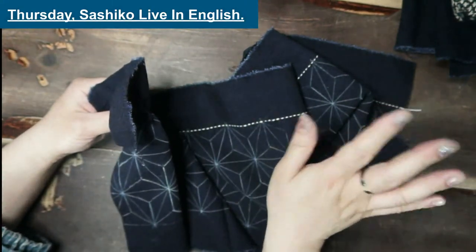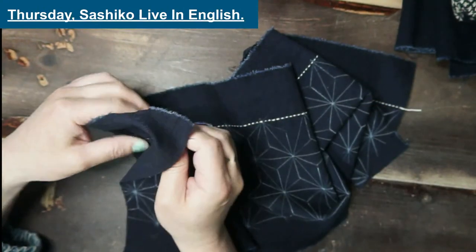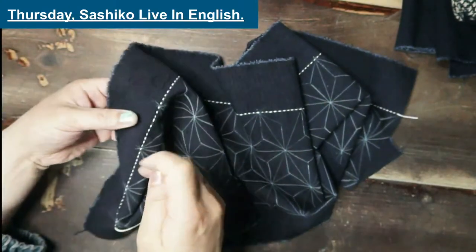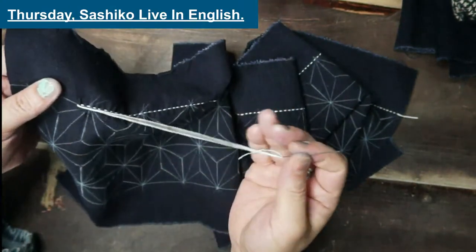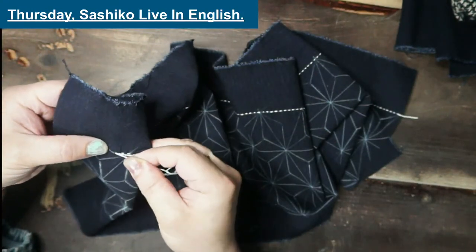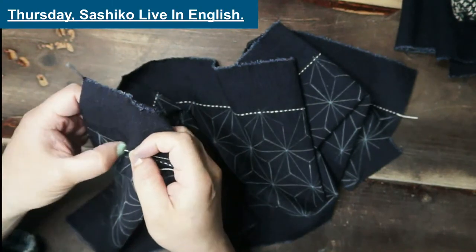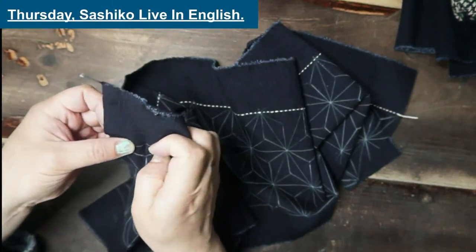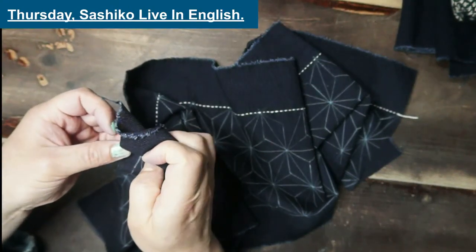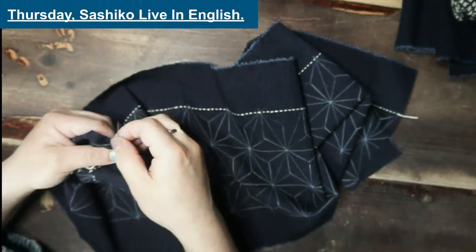I think this will be the bridge from appropriation to appreciation. When we can respect the Japanese people who enjoy Sashiko in Japan even without English ability, then we can say we are appreciating the culture. That's a first step — specifically for teaching, not for practicing. If you are just going to enjoy it, don't worry about the language. I hope people care about who they are learning from. What to teach is the teacher's responsibility — my responsibility — so it is us who must meet that standard.